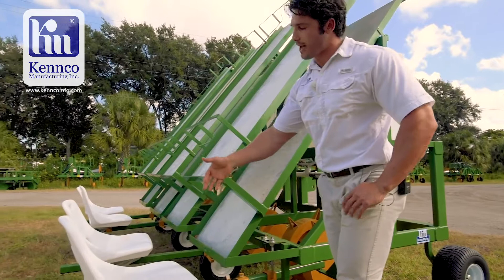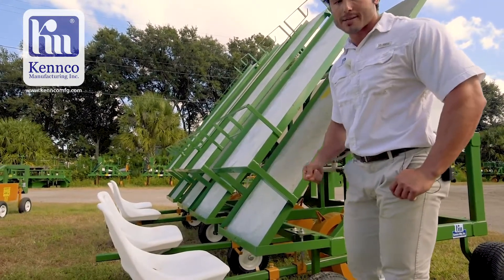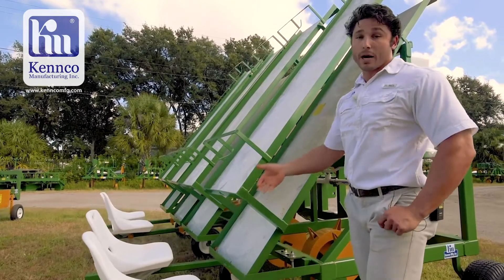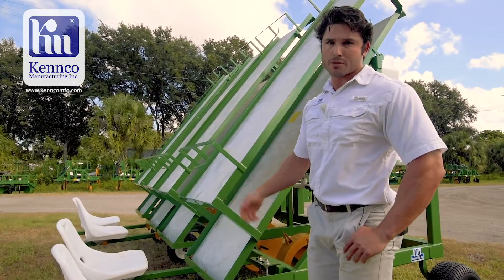On the back of the tray racks we have our seats for our riders. These riders are physically going to take the transplants and put them in each respective hole. This is going to care for the plant, nurture the plant, and not damage the plant, wilting any yields later in the future.